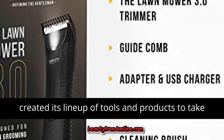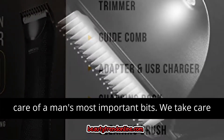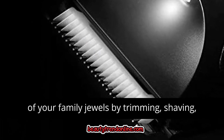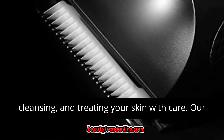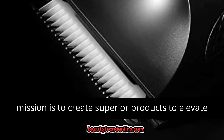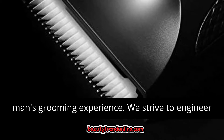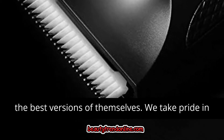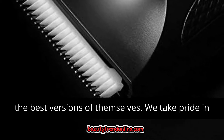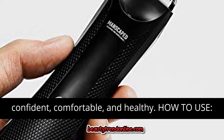Mission: Manscaped created its lineup of tools and products to take care of the man's most important bits. We take care of your family jewels by trimming, shaving, cleansing, and treating your skin with care. Our mission is to create superior products to elevate man's grooming experience. We strive to engineer tools and formulations to empower all men to be the best versions of themselves. We take pride in crafting specific products to help men feel more confident, comfortable, and healthy.